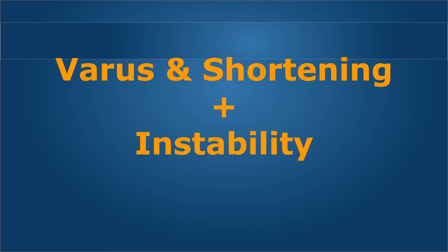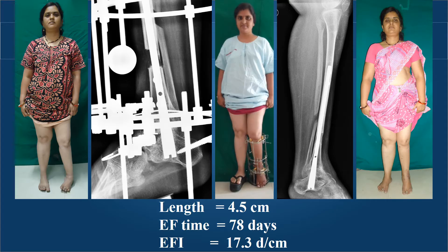This is a school teacher with poliomyelitis presenting with varus, shortening, and ankle instability. We chose to arthrodise her ankle and subtalar joints and perform the required lengthening of 4.5 centimeters. A distally inserted nail allowed arthrodesis, and an osteotomy in the distal tibia achieved the lengthening. The external fixation was removed in only 78 days, achieving a 4.5-centimeter length gain with an EFI of only 17 days per centimeter — giving her a stable ankle allowing her to walk much better without collapsing.